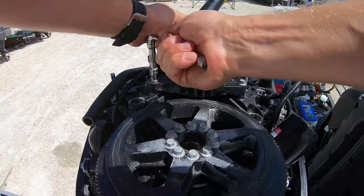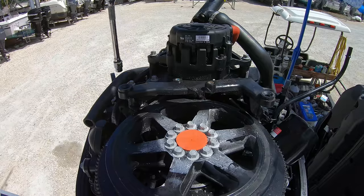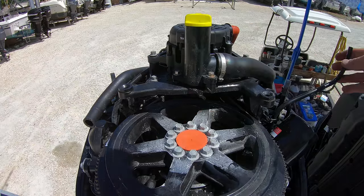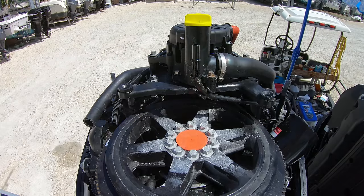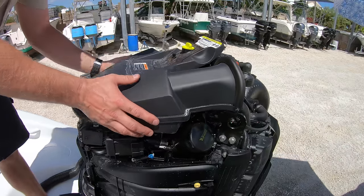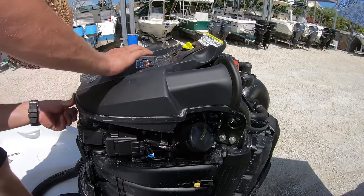We'll torque the alternator bolts, then reinstall the plastic bracket on top. Bolt down the oil fill again and turn the dipstick tube back over into its spot on the bracket. Then reinstall the air intake and move on to pulling the lower units to change out the water pumps.